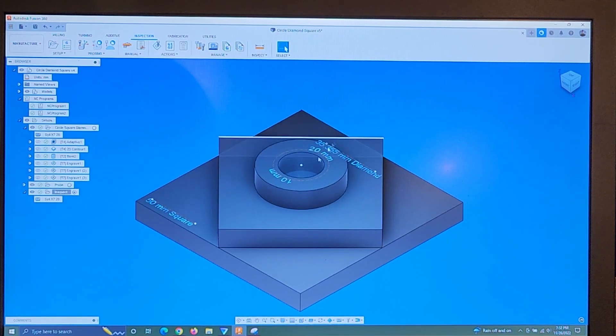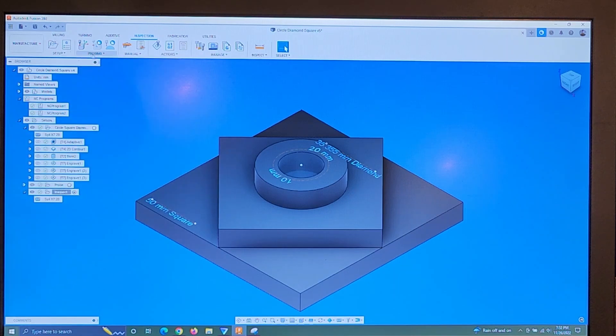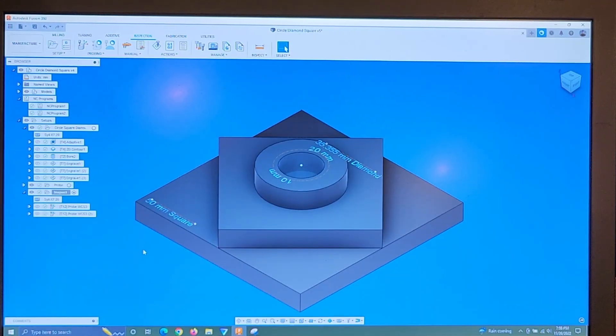The idea was to leave this in the vise after it's milled, and then come up here into the inspection tab. I've got two options: probe geometry and probe surface. Probe geometry is probing during machining. Unfortunately, if I hit that, I have to either start a seven-day extension or pay for it. Let's make some chips, and then once I do some math, see how accurate the style did. Cheers.